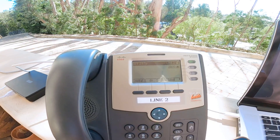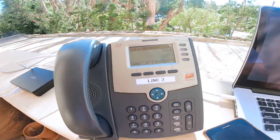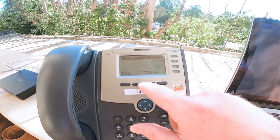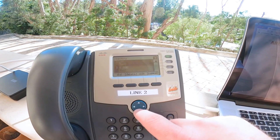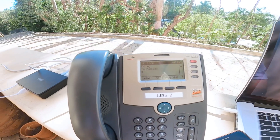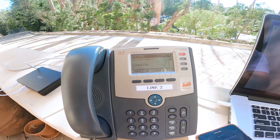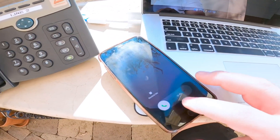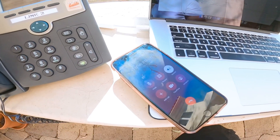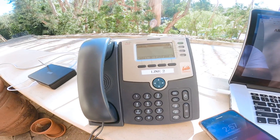Another very cool thing you can do with a PBX and a mesh is you can hook it up to ring an outside line. In this case, I have it set up to ring my cell phone. Let's do that. Hello. Hello. This is Mark. And as you can see, that works.